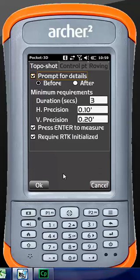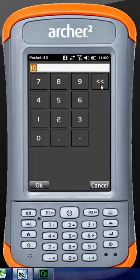In options, this is where we set the timing for each shot. For a topo shot, I generally always keep 'prompt for details' on, because it prompts you for point number, rover rod height, and the layer the point is going on. When you uncheck that and just hit topo shot, it puts whatever layer you have active, which can get confusing when looking for points. I don't want anything worse than a tenth horizontal and two tenths vertical. We're taking a three second shot and it has to have RTK — meaning a fixed solution. For a control point, I change the duration to 180 seconds.